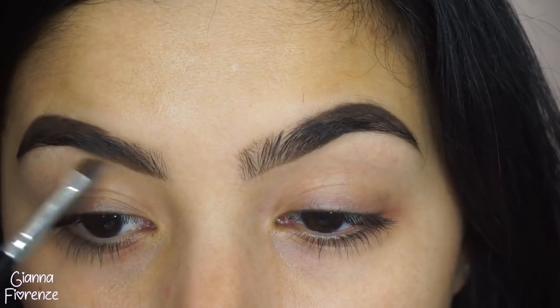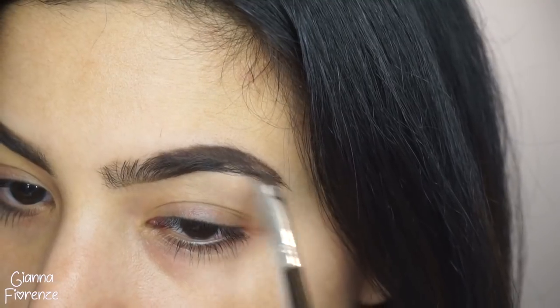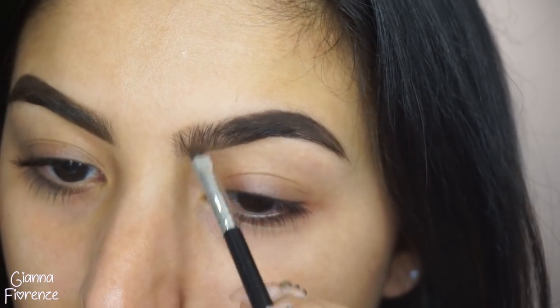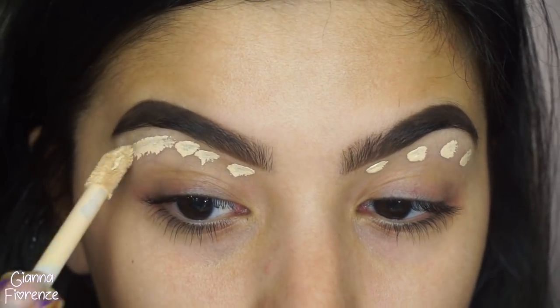I just say ABH because it's easier than saying Anastasia Beverly Hills. I'm just going to fill this in and make it a little bit deeper and darker and full. To conceal, I'm using Tarte Shape Tape in Light Neutral.